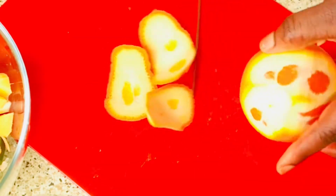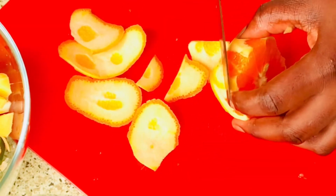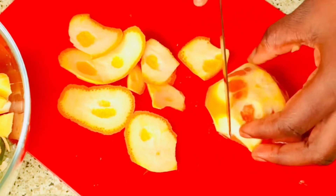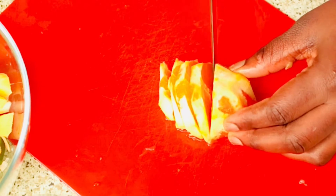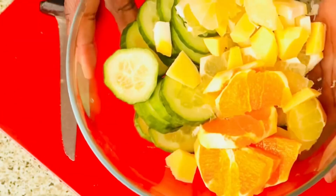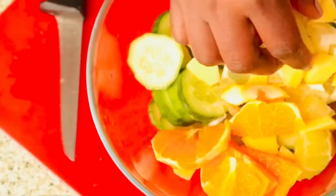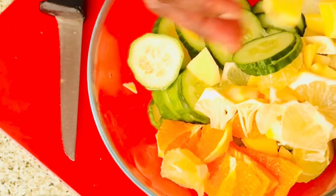I'll just take off the back of the orange — I'll use half of the orange here, cut it, and add it. So look at what we have here: orange, lime, lemon, cucumber, and ginger. Now I'm gonna bring my water.